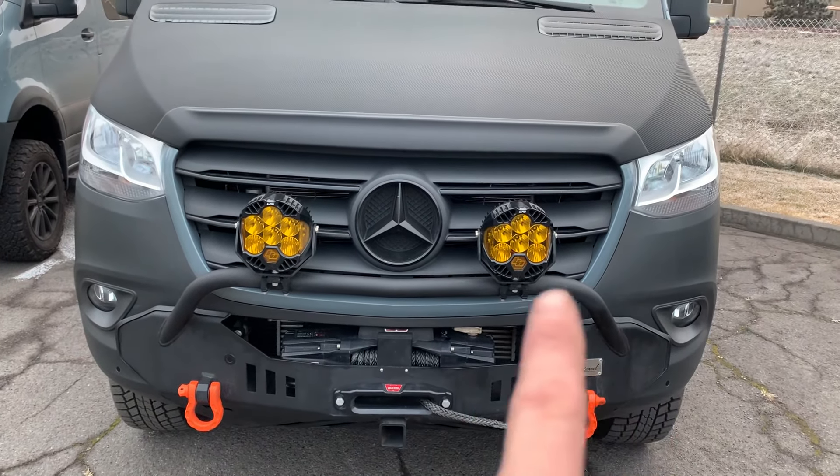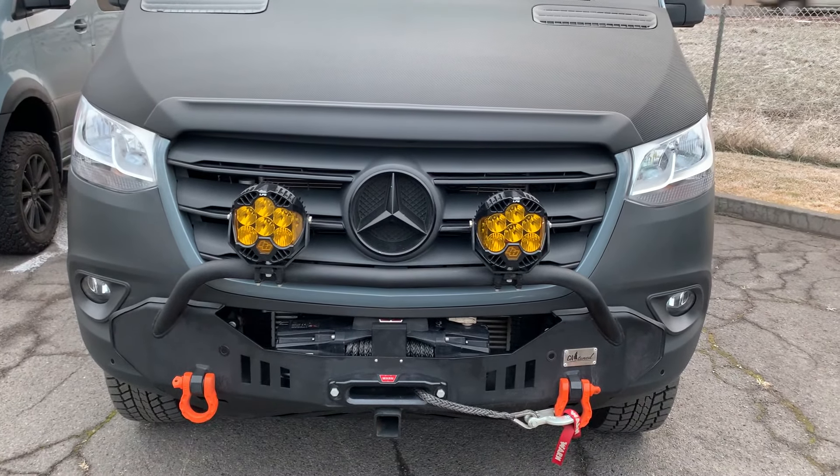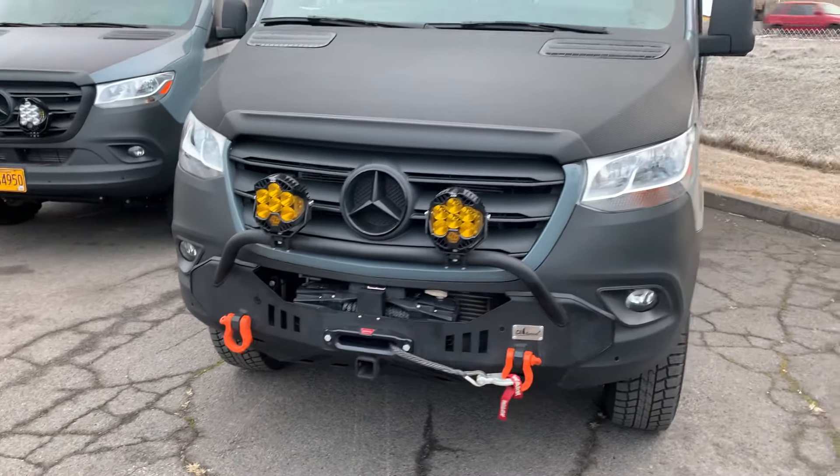We illuminate the daytime running light feature, so when the van's running, those lights are on — kind of a marker light like a Ford Raptor.